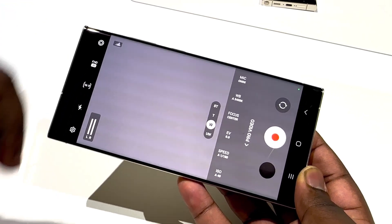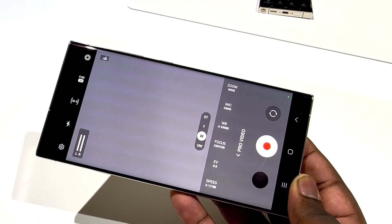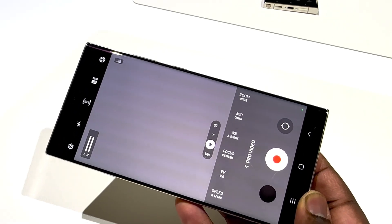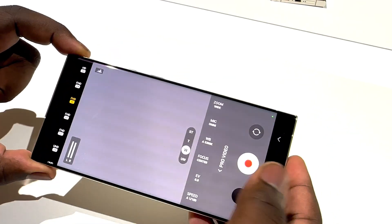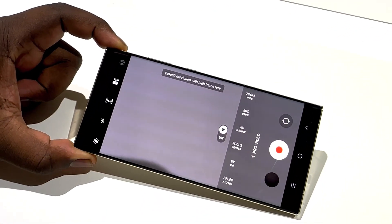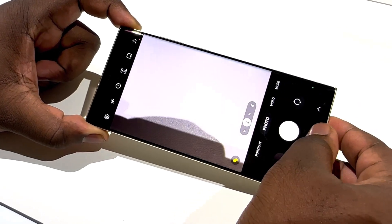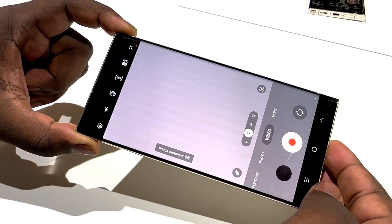Pro Video has got you covered. In terms of the mics, you can shoot a rear mic focus, a front mic focus, an omni mic focus — whatever it might be. AI is there to help you out to get that perfect video, that perfect shot with the Galaxy S23 Ultra. However it is you think you need to get it done, it's the perfect device to get all types of shots taken wherever you are and in whatever conditions you may be in. It's ready to go at all times.